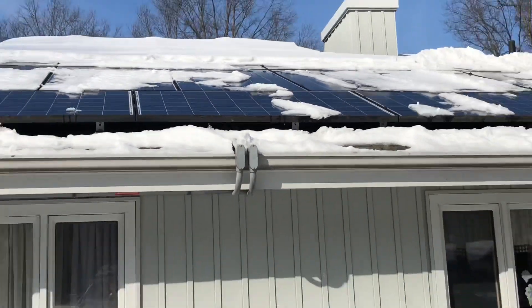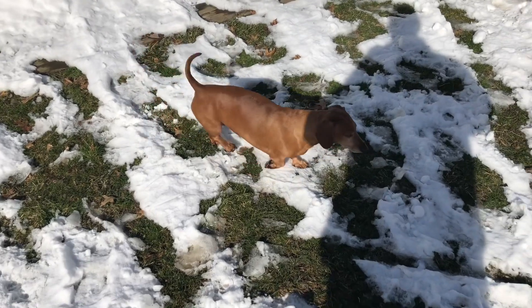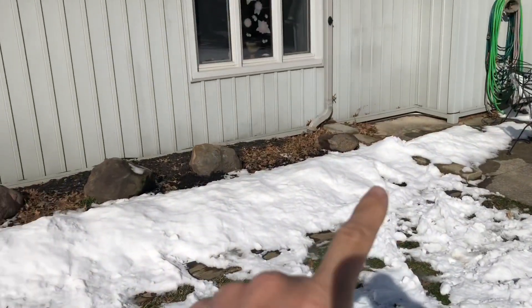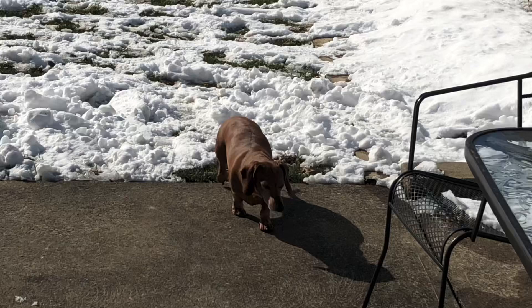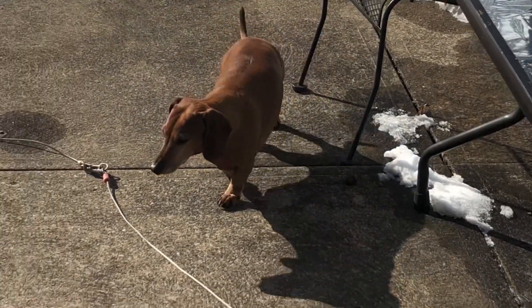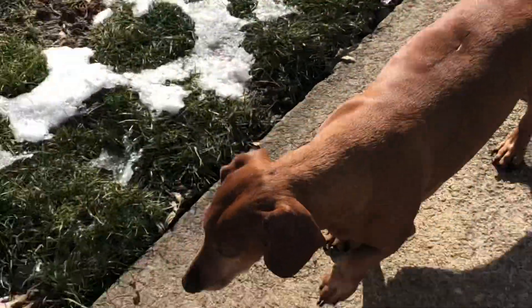The only thing you have to be careful of is it doesn't land on your dachshund. One time she was out here walking and it slid off and it scared the dickens out of her. Don't let the snow fall on your wiener dog! She's like, 'this snow sucks.'